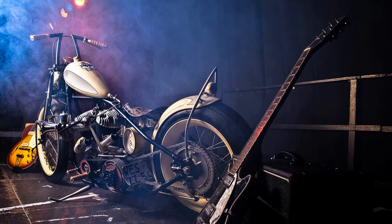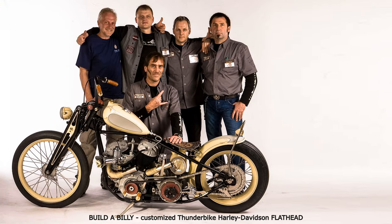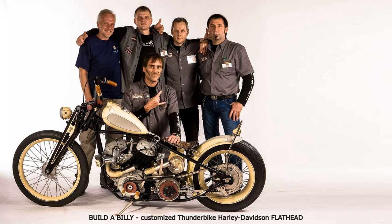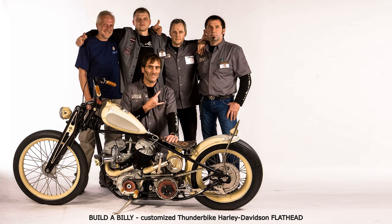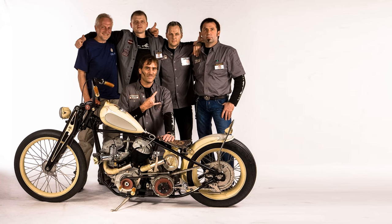Meanwhile, back at the shop, the ongoing process of the build went on: SU carburetor, magneto, nuts and bolts, skulls, bullet fuel tap, etc. And nothing in chrome — whenever parts were delivered in chrome, we dechromed them and had them nickel plated.